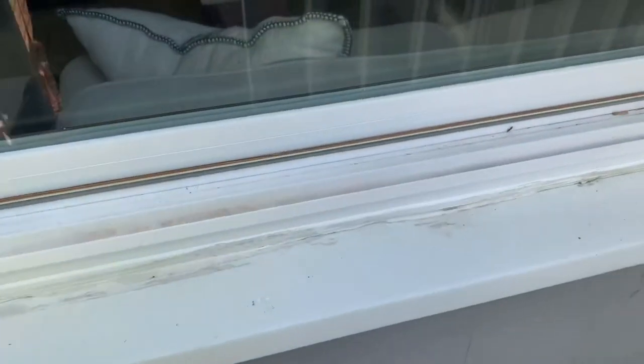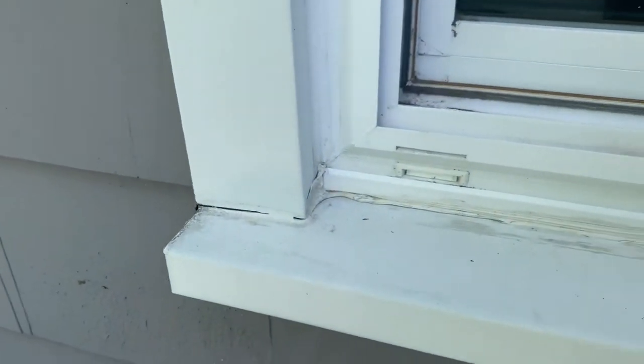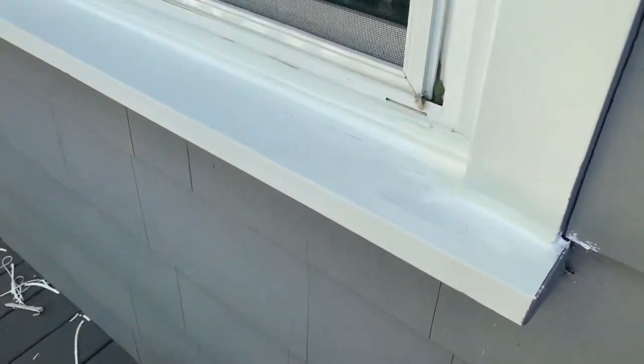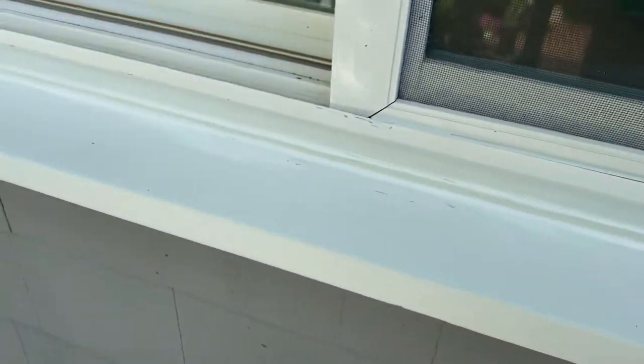The window caulking is done and it looks great — actually so much cleaner and brighter. Here's the before: lots of little cracks and dirt, just not good. And here's the after: looks cleaner and whiter, with none of those little holes and gaps.